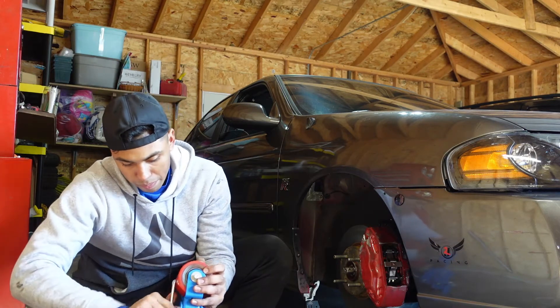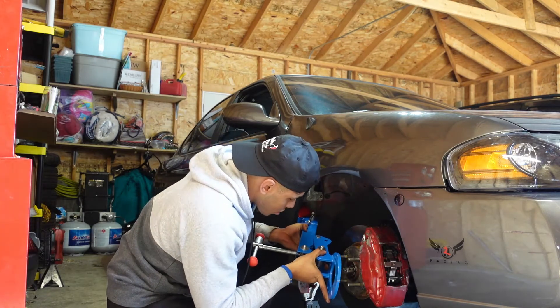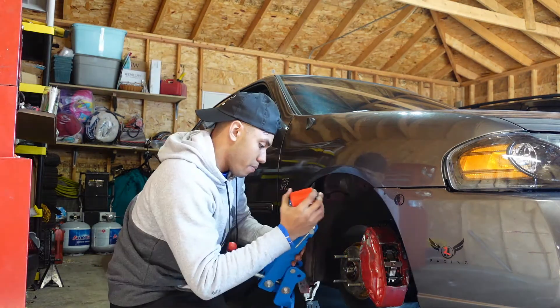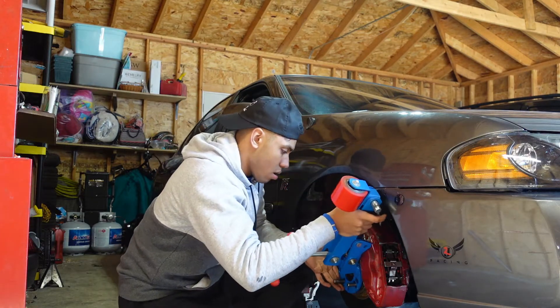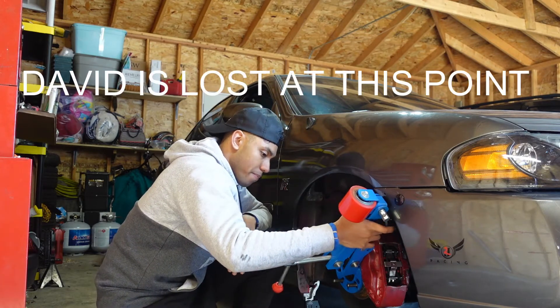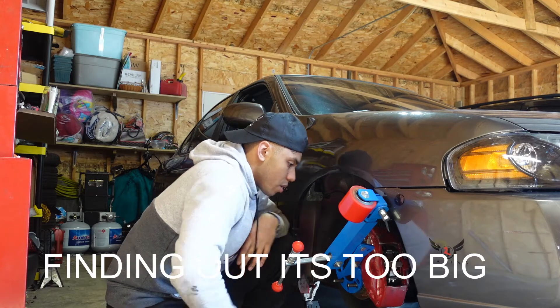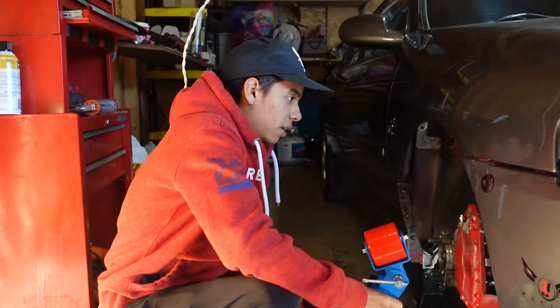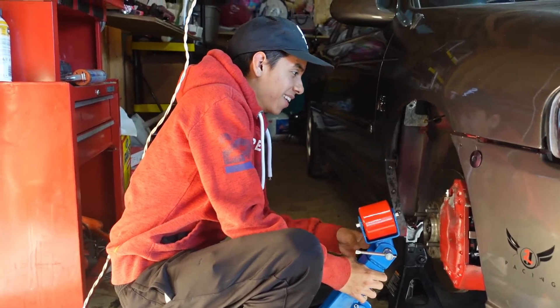Figuring it out — let's pop it in. I'm pretty sure I'm going to need this piece.